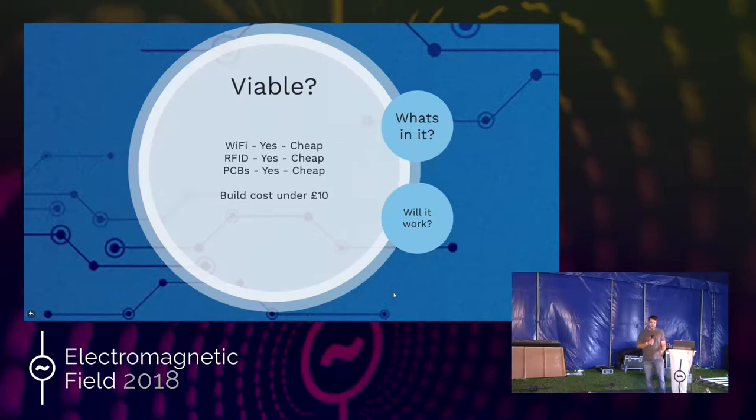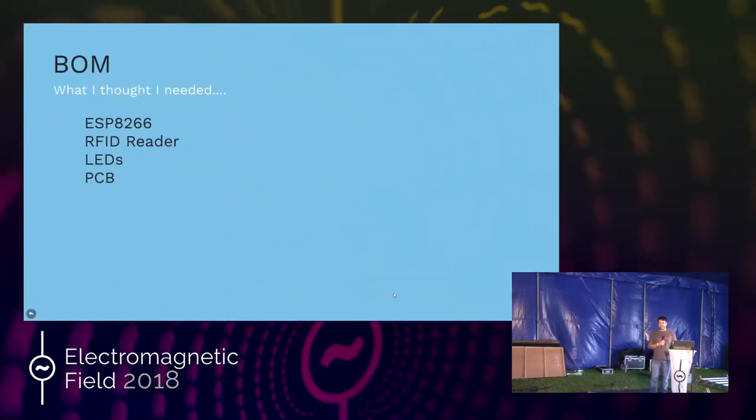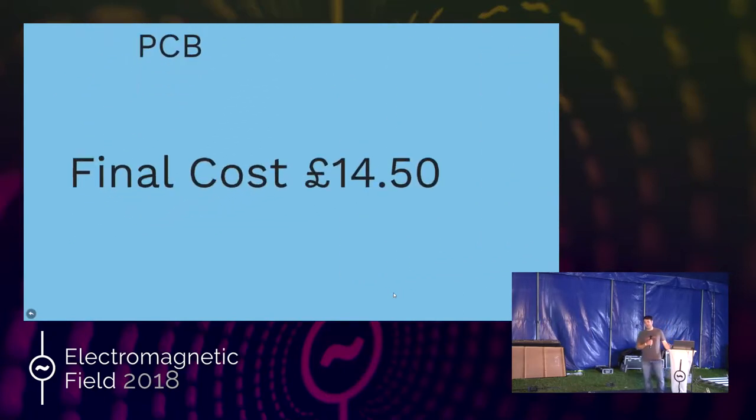I found Wi-Fi modules — ESP8266s — very cheap. RFID readers, very cheap. I could get PCBs made cheap. I thought I could do this for under a tenner. The final cost was actually $14.50 per orb, very roughly — excluding all the bits that went wrong that ended in the bin.